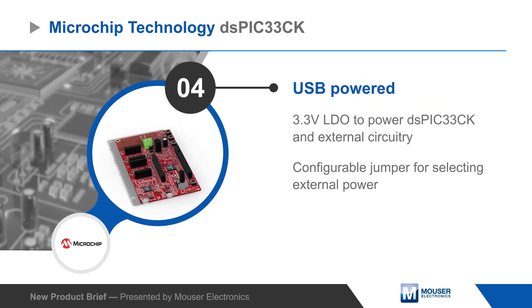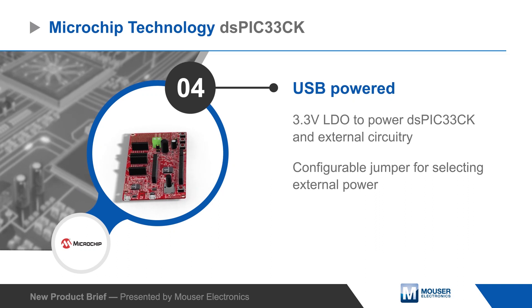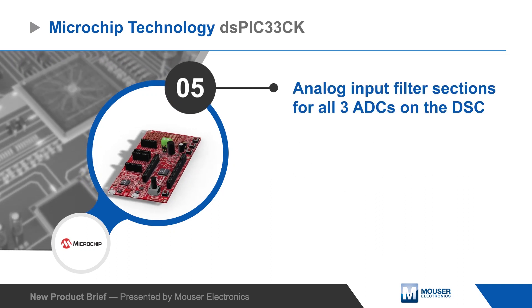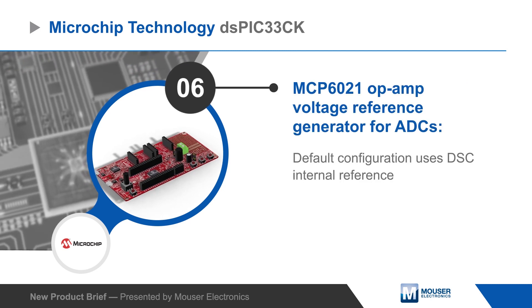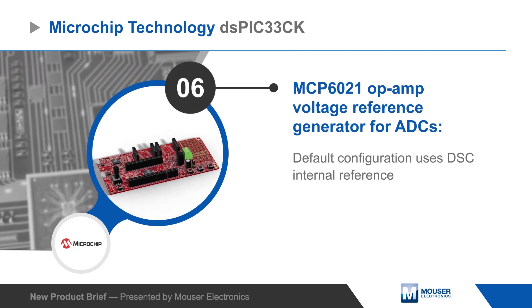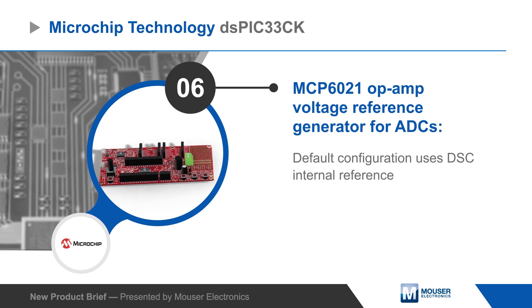The board is USB-powered with the option to power it externally, and it has an analog filter section for all three ADCs on the DSC, with the option to bypass the DSC's internal reference and use the board's MCP6021 op-amp for the ADC reference voltage.